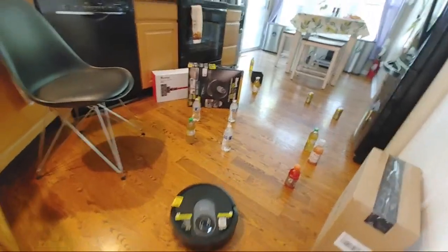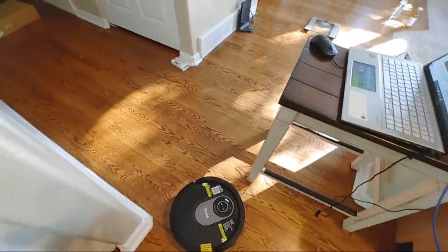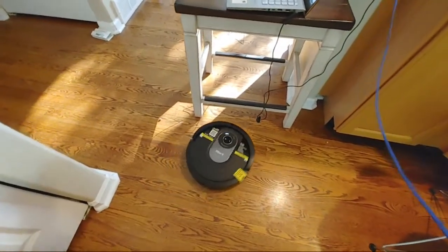We'll just do one more cleaning challenge and then I'll wrap up this video. Let me spin you guys around so you can see it — it just has to get under my chair.